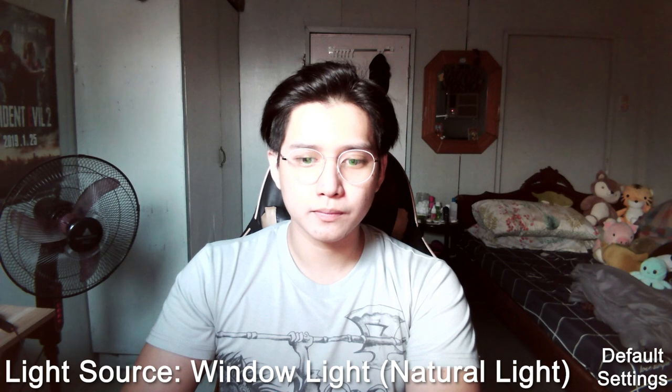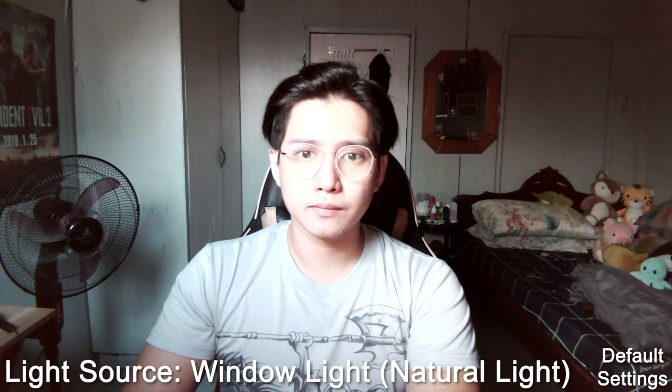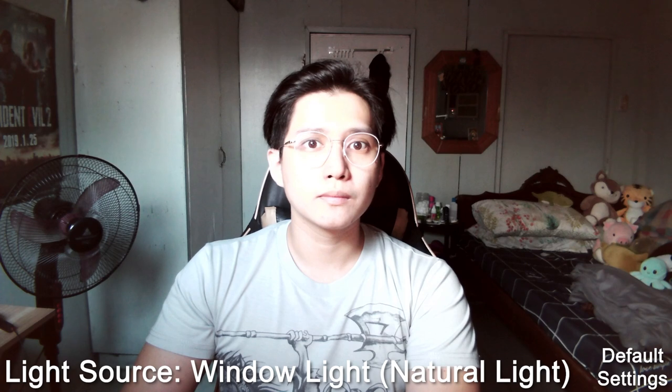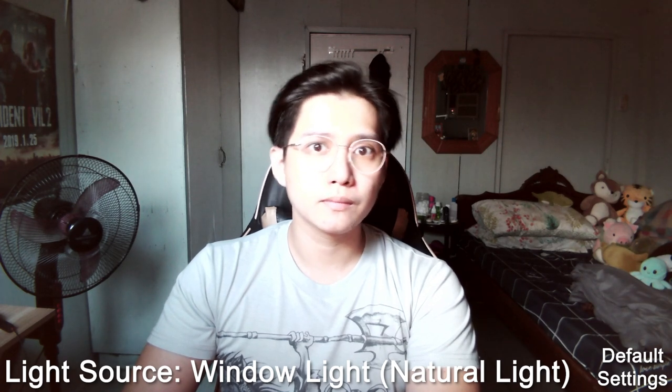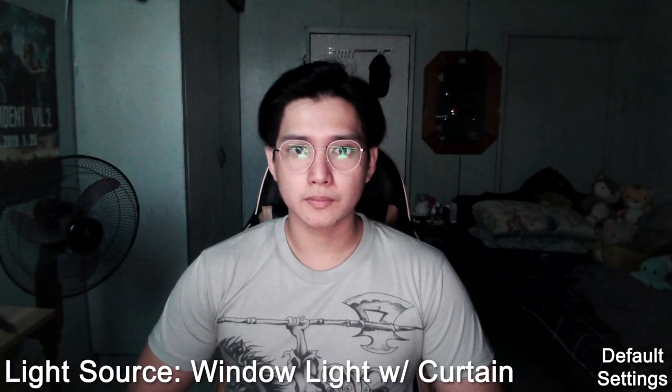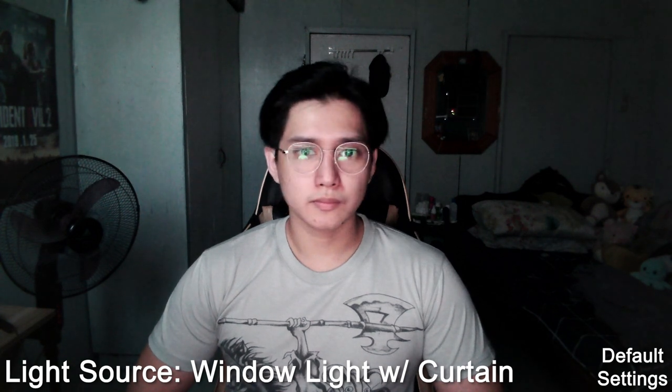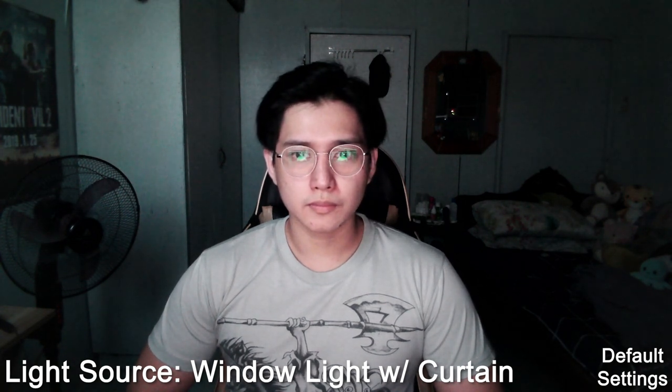So I'm just going to call it the window light. On this first clip, you will notice that the only light source I have is the window light. Moving on, I decided to put a shade on the window light, meaning a diffuser or a curtain. This is the video quality that you will be getting.